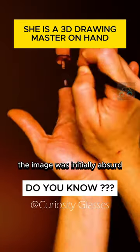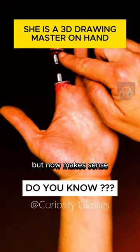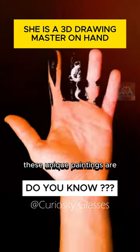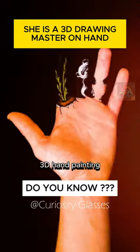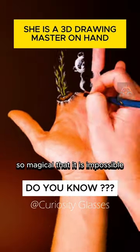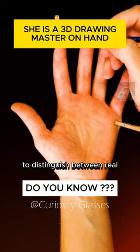The image was initially absurd but now makes sense. These unique paintings are by artist Vika Bran, a talented artist of 3D hand painting — so magical that it is impossible to distinguish between real and fake.